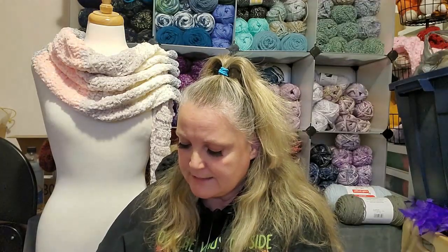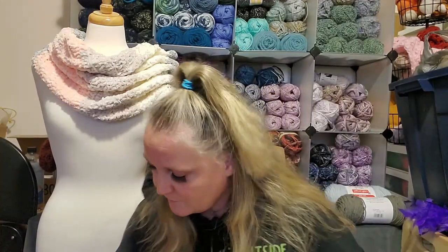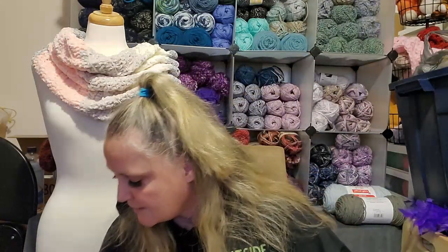I keep seeing blankets and sweaters and everything made out of this Puzzle yarn, and it just looks so nice. But I just haven't been able to keep it in my cart. And when it was on sale I had a whole bunch of it in my cart and then I took it out. You know how it goes — you have an idea for a project with it and then you go, nah, I'll do something else. So yeah, that's kind of my life.